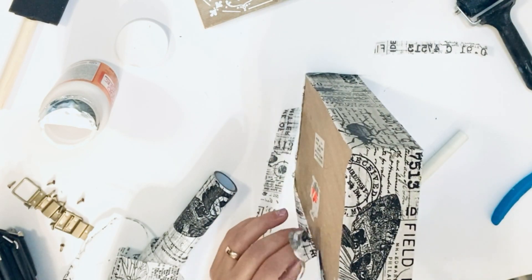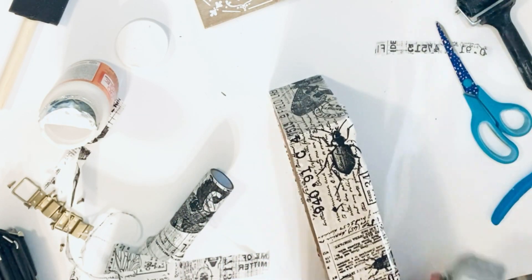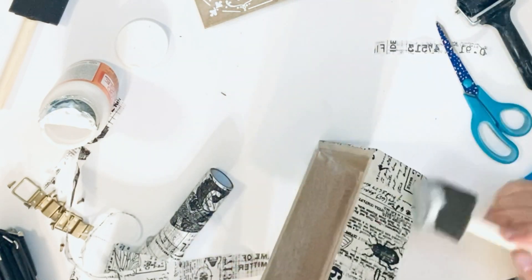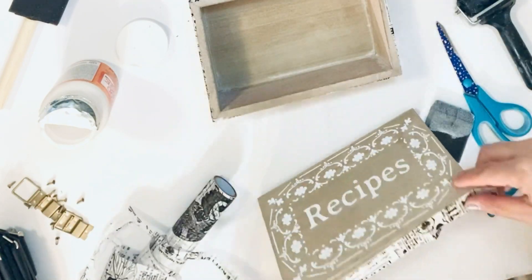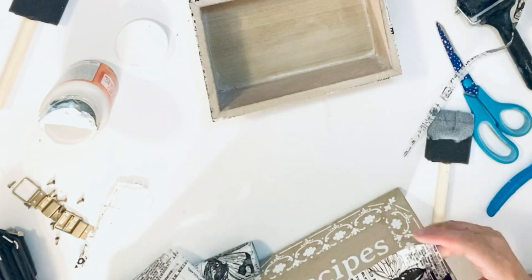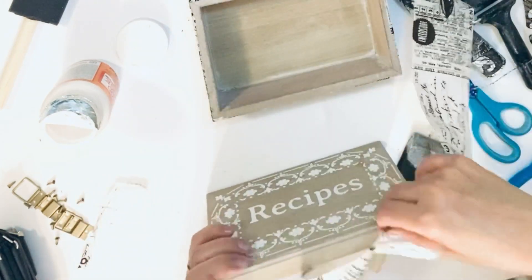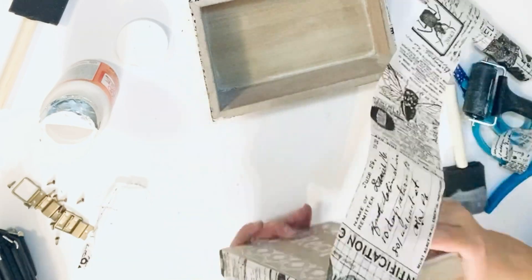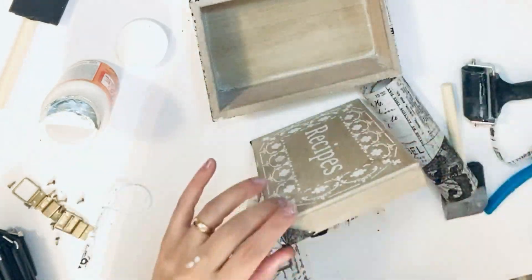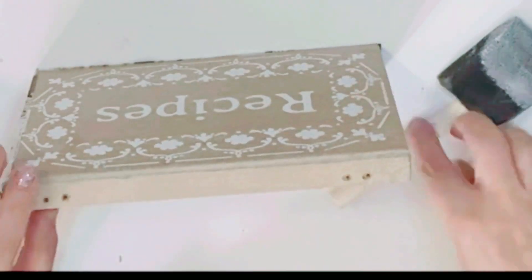With the help of Mod Podge of course, I went all over the sides. When all that is done, I'm sealing it by adding Mod Podge on top of the paper, and I'm doing the cover as well — first the sides. This sheet is so easy to work with, it doesn't create any gaps or problems. You just Mod Podge it, smooth it with your hands, and it's all nice and smooth all over the surface. On the back, the same process.